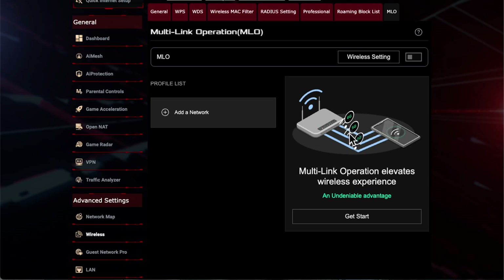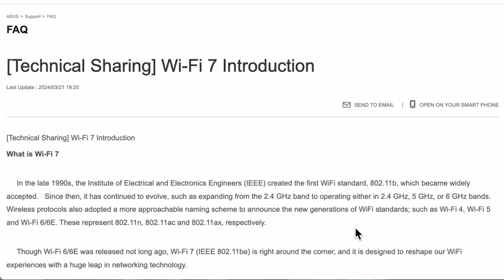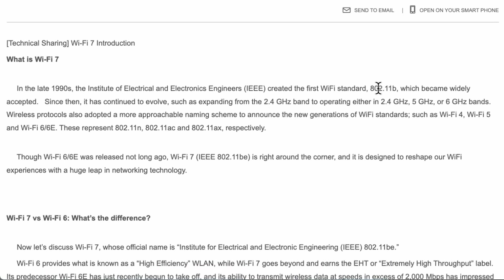It's an excellent feature and I'm glad they've started to introduce it. I'll quickly go through the Asus technical article — I'll put a link in the description so you can read it in more detail. It goes through Wi-Fi history, starting with 802.11b and the 2.4 GHz band. Even today most IoT devices like doorbells and cameras still connect on 2.4 GHz, probably because of the greater range.